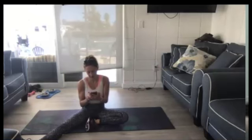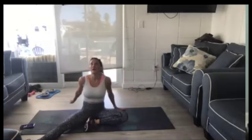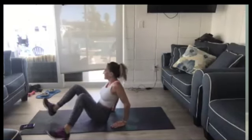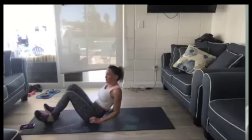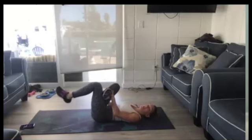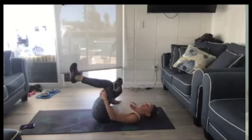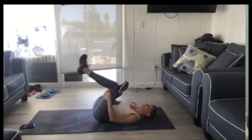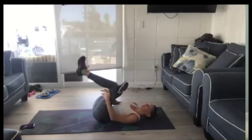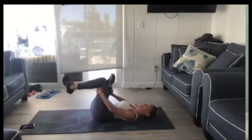Let's start off on our backs for a really good hip and hamstring stretch. Start with hamstrings — put one foot over the knee, grab behind the leg and pull forward. You can push out on the opposite knee for a hip opener. Rock side to side a little bit.